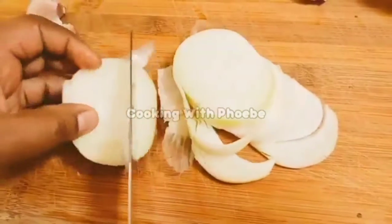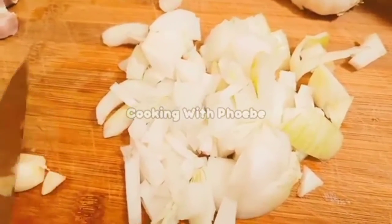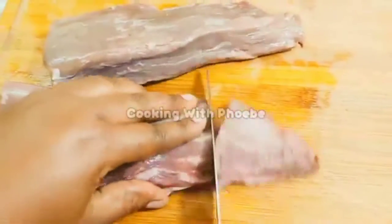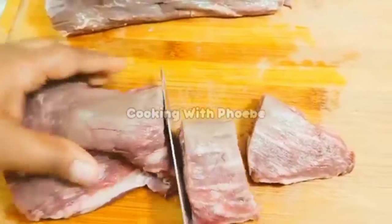Here I have some onions and some garlic. I'm just going to get chopping it all up, and I'm going to add the peppers to get them soft. I'm going to add them into my food processor and just mix it all up. I didn't want to add every detail to make the video super long.